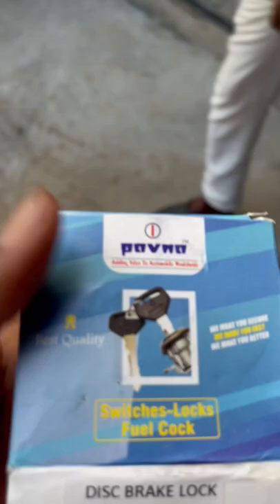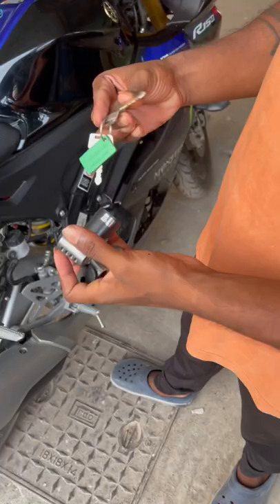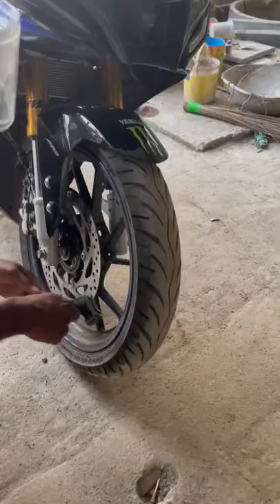We have a disc lock and we have a real problem. We have a bad problem. This is a safety device that's in place. We have to use this. We have to use this at 250 rupees.